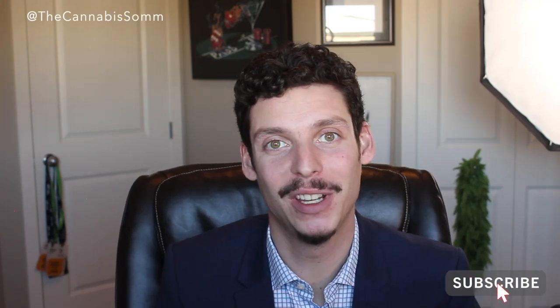Hello and welcome back to the Cannabis Sommelier. I'm your host, Andrew Friedman. Thanks for joining me for another episode of Cannabis Reviews.